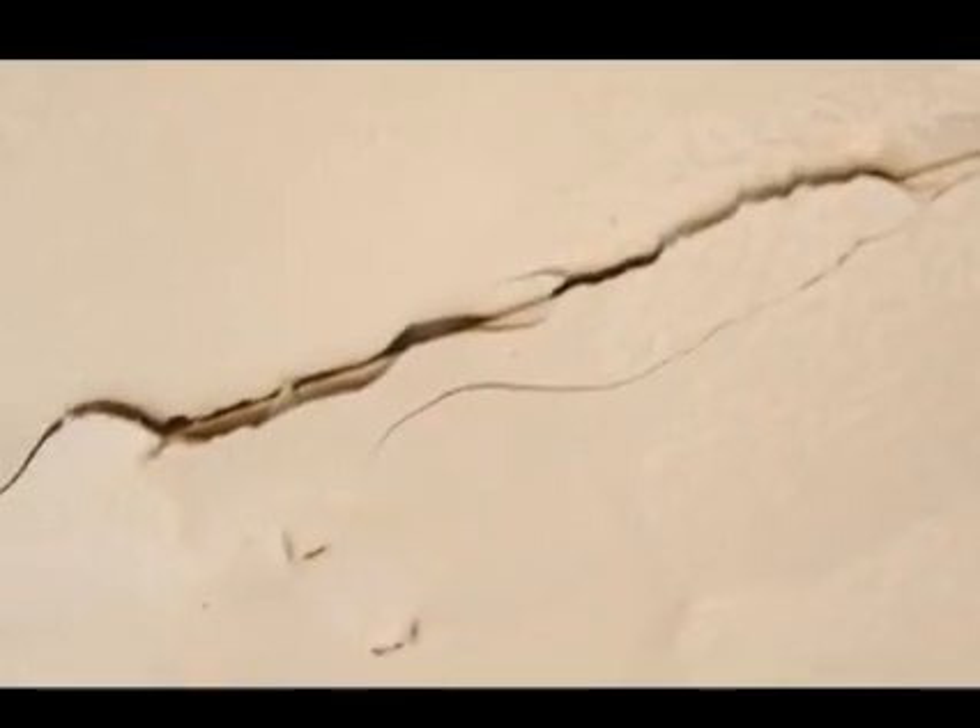So just because there's bubbling and peeling tape doesn't automatically mean that there's mold, but it's definitely something that we want to look at. So could there be mold behind there? Absolutely.